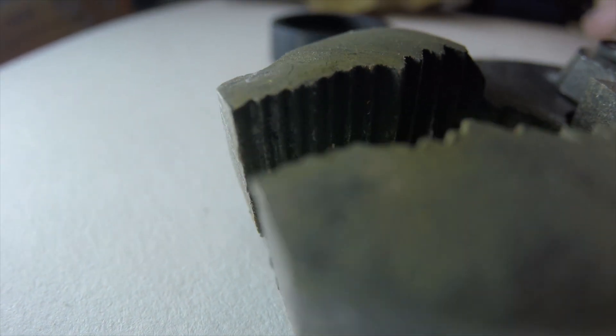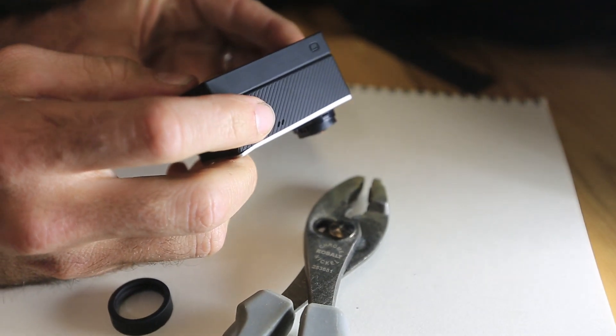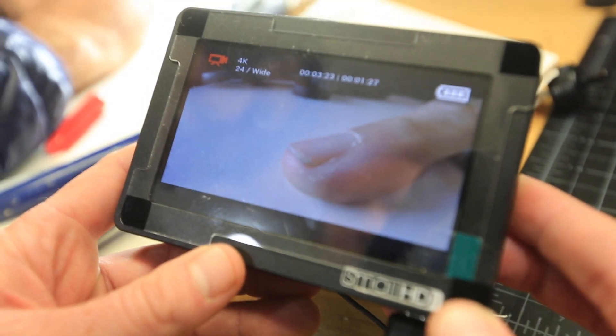Whatever you do, you're really going to have to find some way of monitoring the video. Using your phone is okay; a monitor on the back is pretty nice, although the best thing is to have a high-quality monitor that you can plug in — that'll allow you to get that perfect focus.